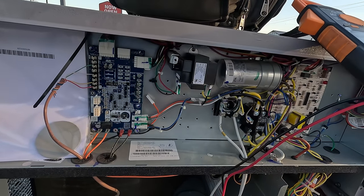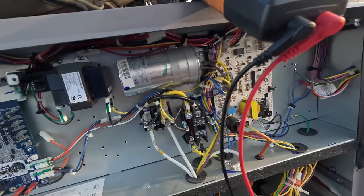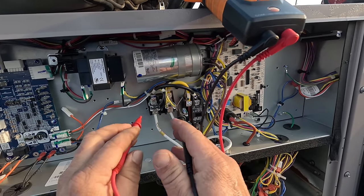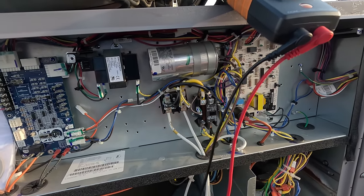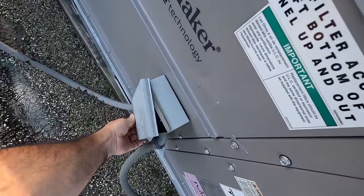This is three phase and does have one capacitor that is blown — and that would be for the compressor. Wow, that was hard to find. Let's go ahead and kill the power.